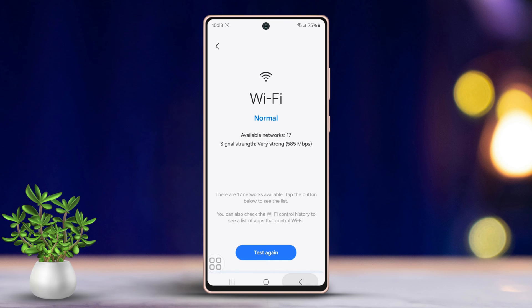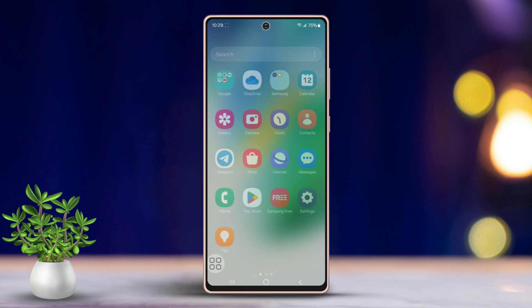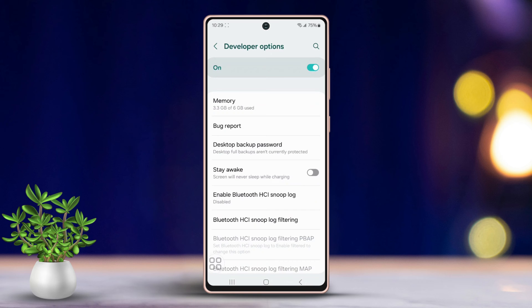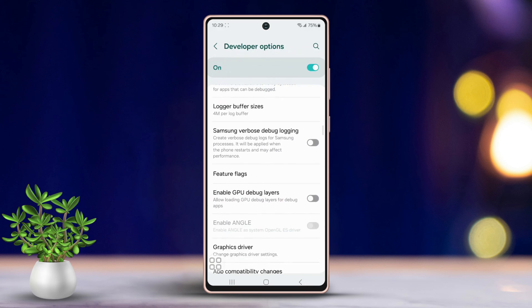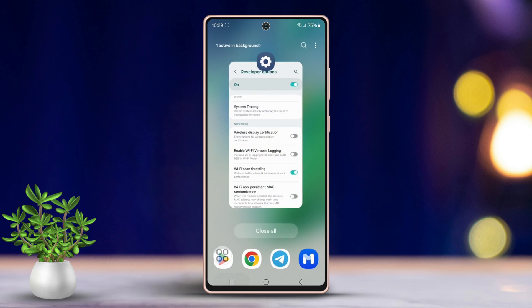Solution 2: Turn on Wi-Fi scan throttling. Open your Settings, scroll down to find Developer Options, and tap it. Scroll down again, look for Wi-Fi Scan Throttling, and toggle it on.